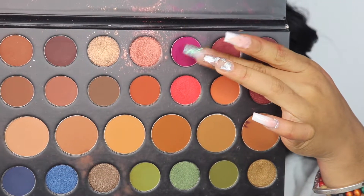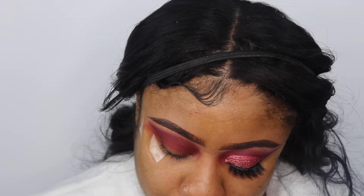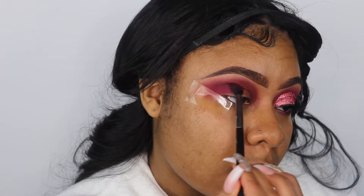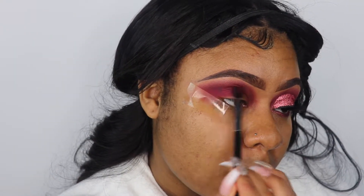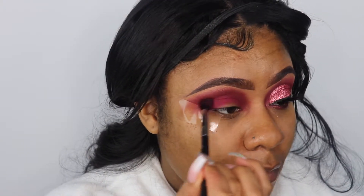Next, going back into the Morphe 35A palette, I'm going to pick up this bright purple — it's like a Barney purple — and apply it to my crease, blending it in with my transitioning color as well using the Morphe M330.